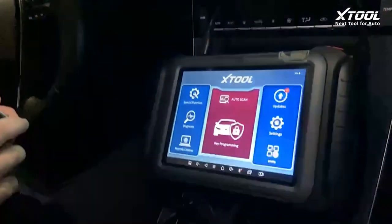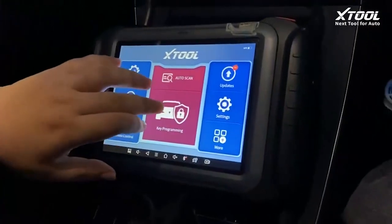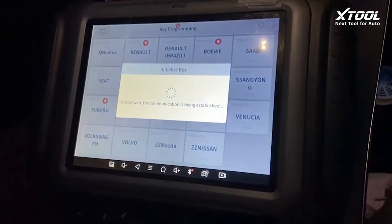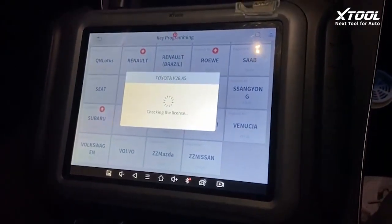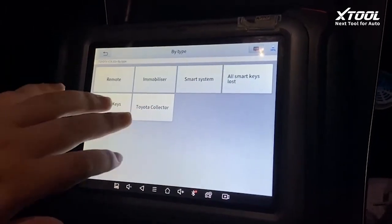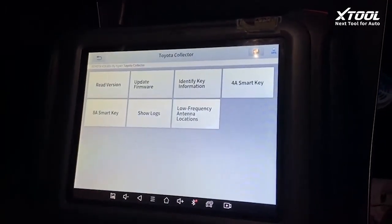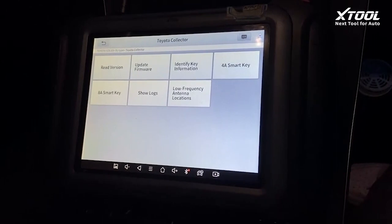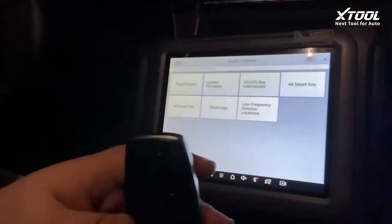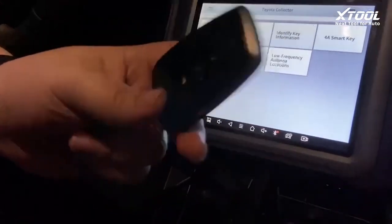To do that we need to get into key programming for Toyota. We select by type Toyota. This is the new menu, and before doing that we suggest identifying the key information from the original key.